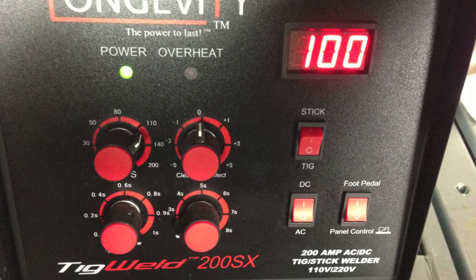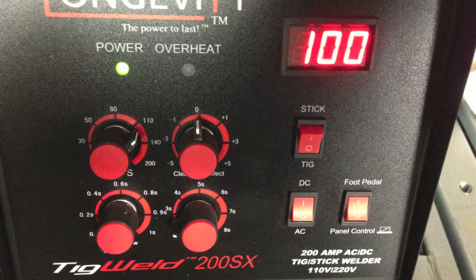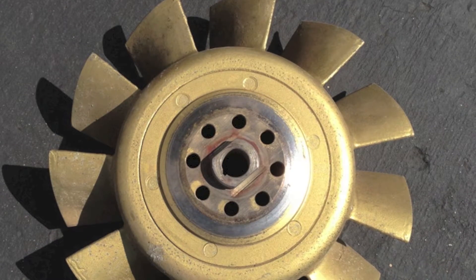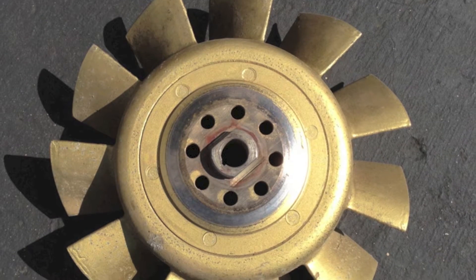I went ahead and set the machine up on TIG DC using the foot control and set the amperage to about a hundred amps, DC electrode negative.